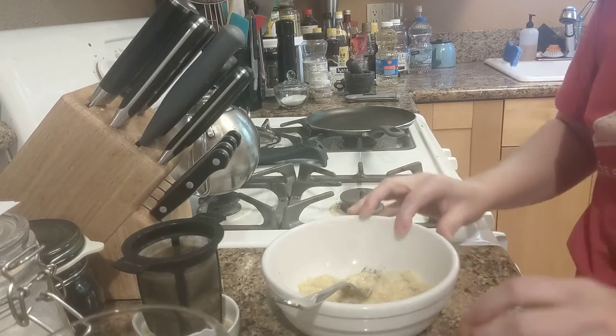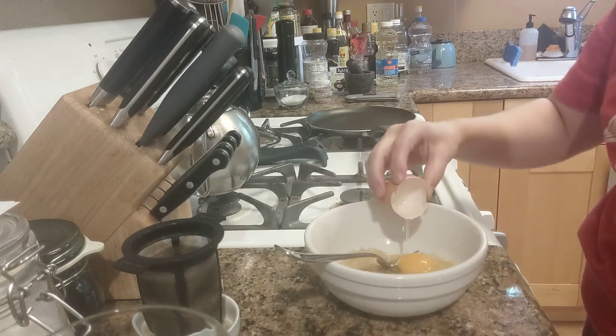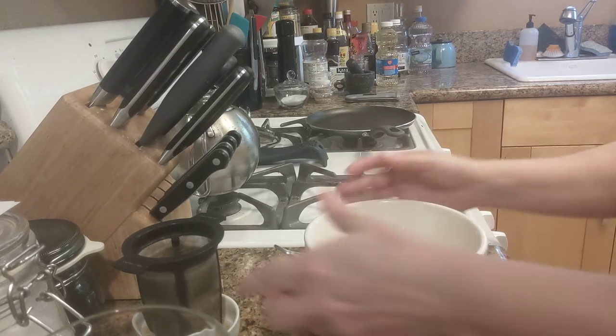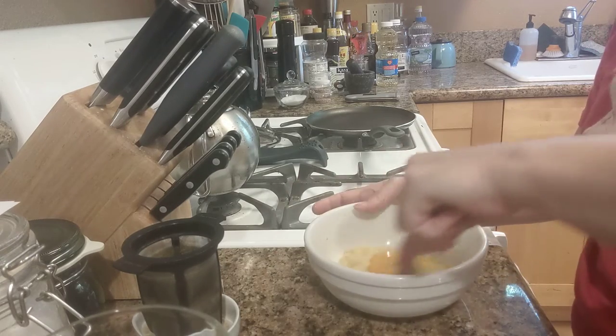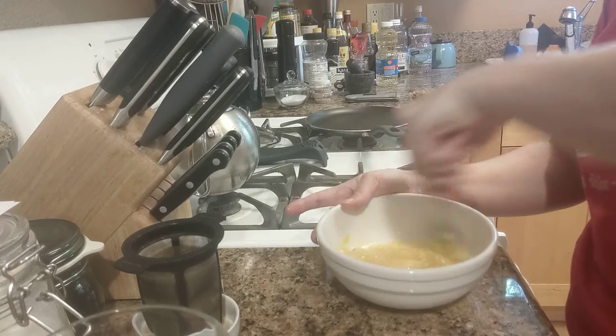Now, an egg. Mix those two together pretty good.